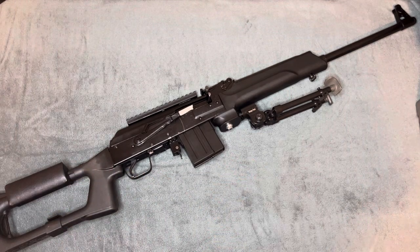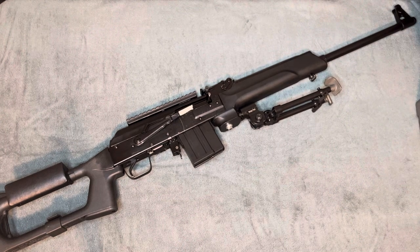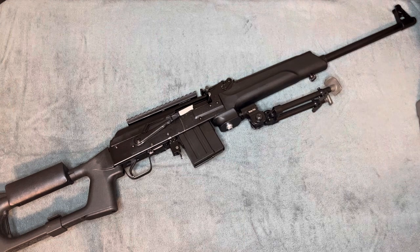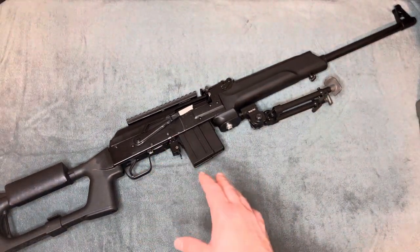Back in the day, the Saigas were, at one point, slept on. And then after that they kind of became fairly popular as people realized that they could get a genuine Russian-made AK and then do minimal work to convert it.